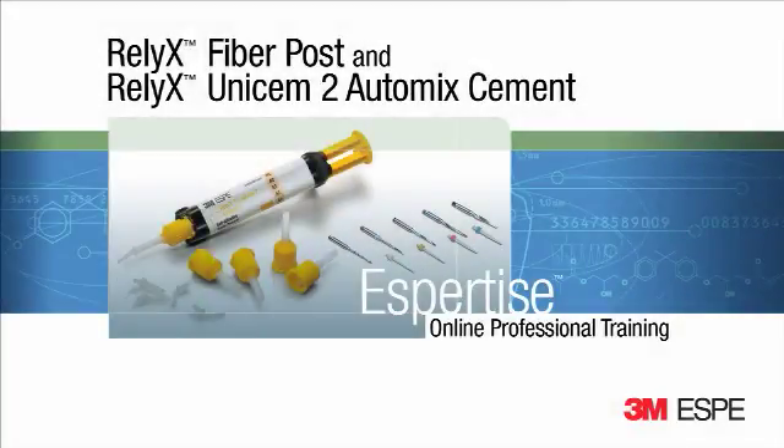The 3MSB Reliax Fiber Post System is indicated for endodontically treated teeth with significant loss of tooth structure, to increase stability and retention of subsequent coronal restorations.